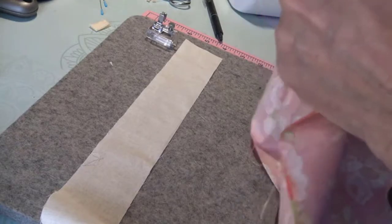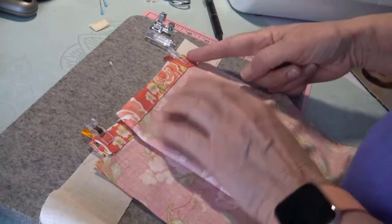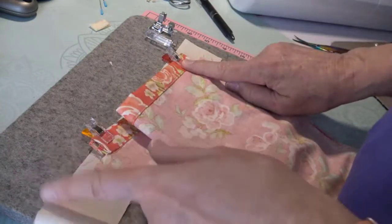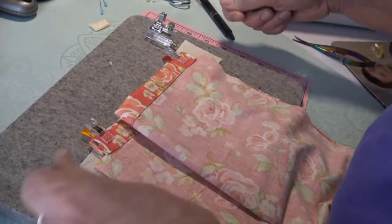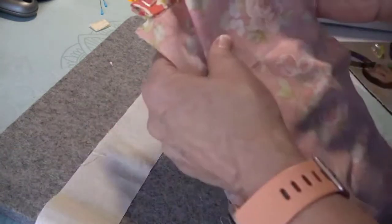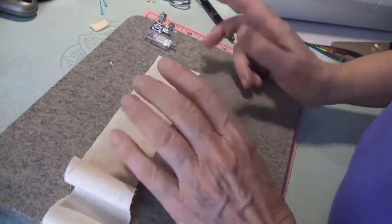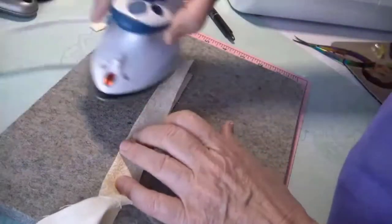Let's pretend this is my bag — it is my bag but let's pretend it's done. I've got both sides here. I would put one drawstring in over here, come around, out the back, in the other side and back out here — so my two ends would be out here. Then I'd take my other drawstring from this side, go in and around. So I have two ends on this side and two ends on each side. The drawstrings depend on how big your bag is.